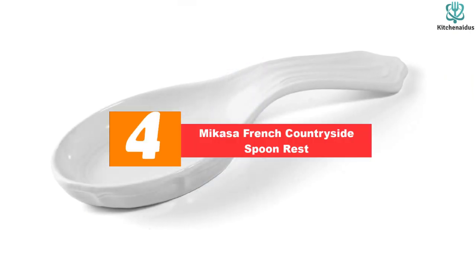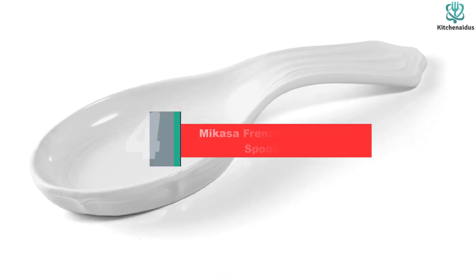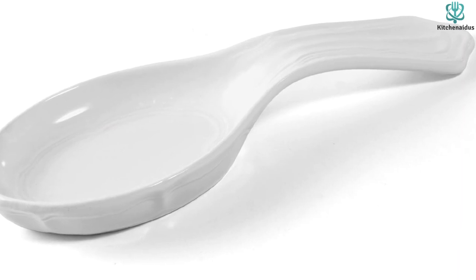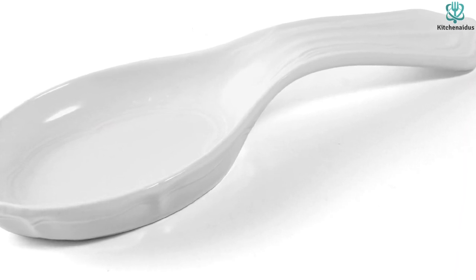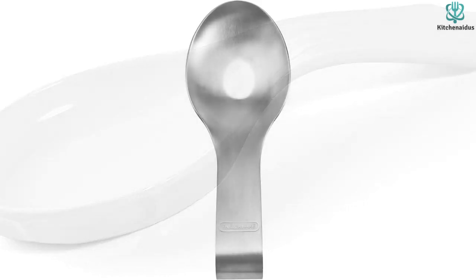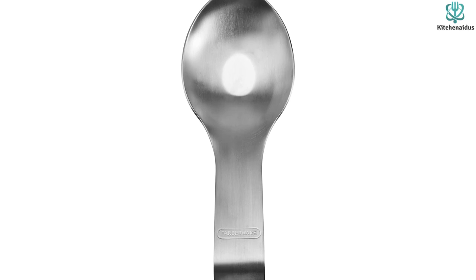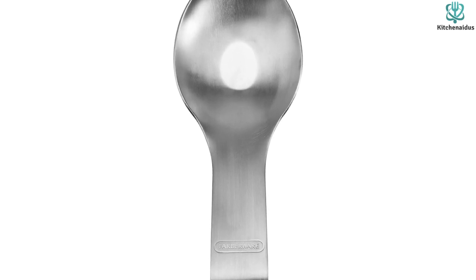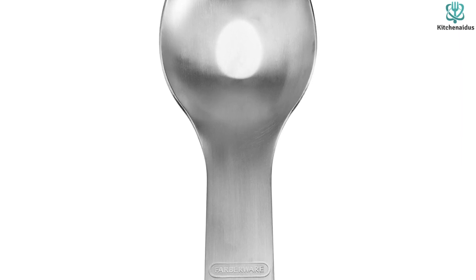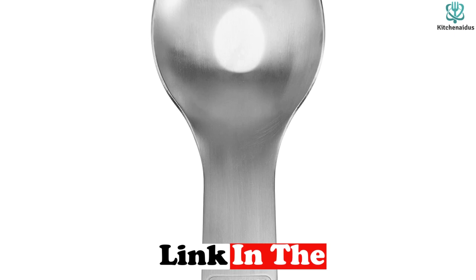At number 4, we have the Mikasa French Countryside Spoon Rest. We like this ceramic spoon rest because it's functional beyond the stovetop — it also looks great on your dining table, adorned with trivets and serving spoons for holiday dinners and celebratory occasions. The cream color lends itself well to match with your favorite dinnerware set or fine china, and Mikasa even has a line of other dishes and serving ware that match. The gentle beveling and details around the spoon rest's edges are an understated but elegant touch.